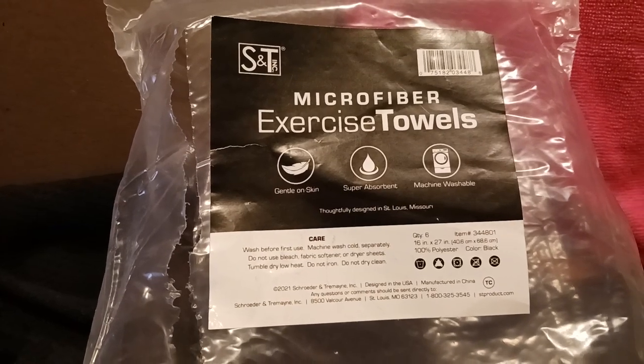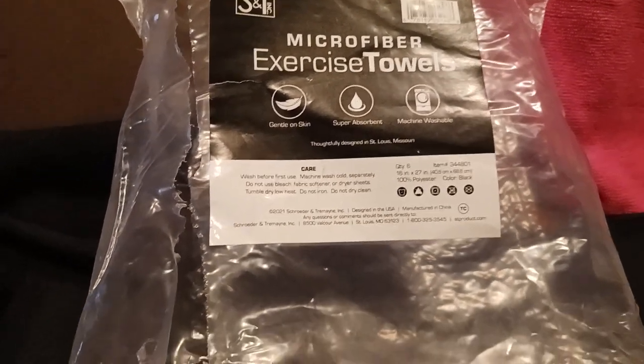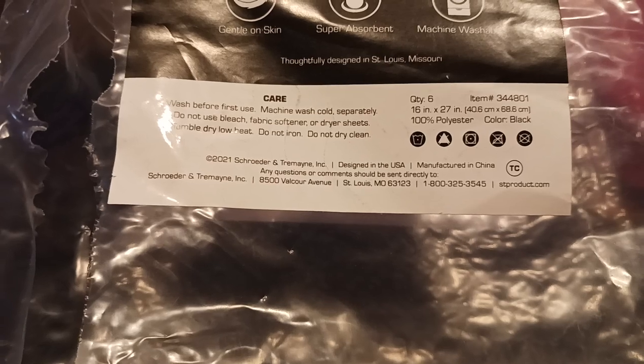This is the S&T ink microfiber exercise towels — gentle on the skin, super absorbing, machine washable. There's your care label. It's a hundred percent polyester, so they're all polyester, not cotton. Keep that in mind.